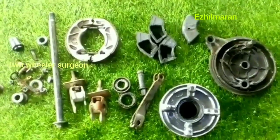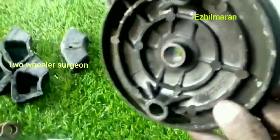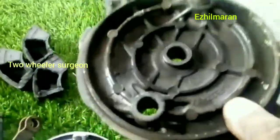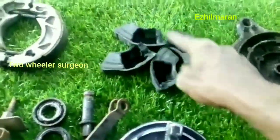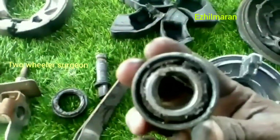This is an appy set. This is a drum plate. This is a wheel rubber. This is a bearing. This is the bearing.